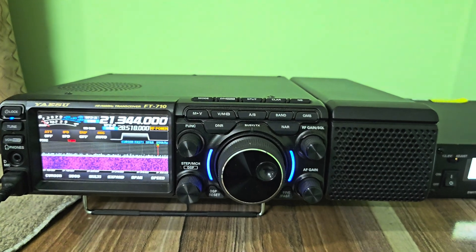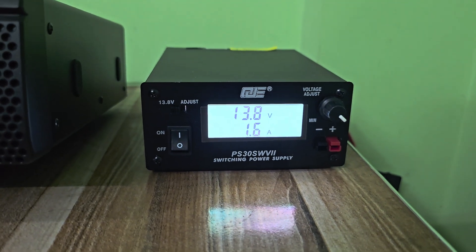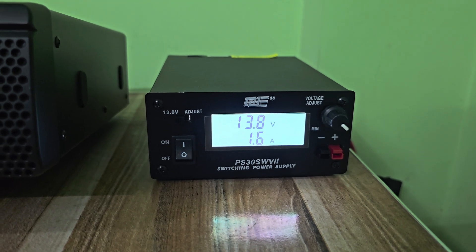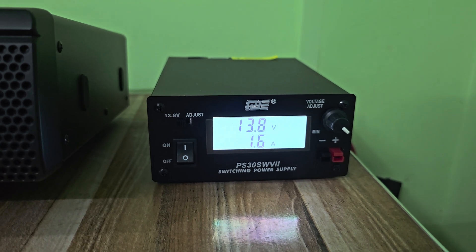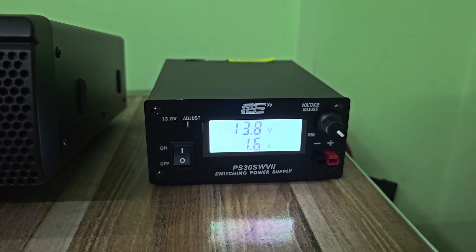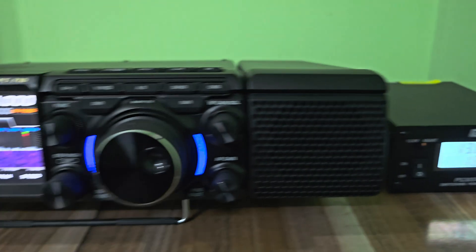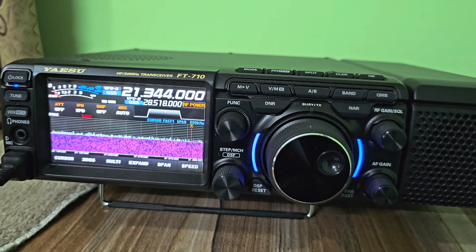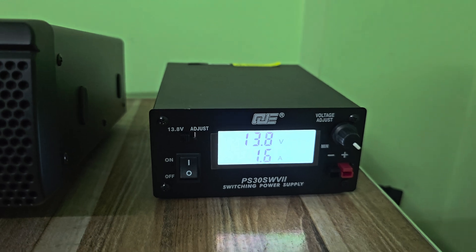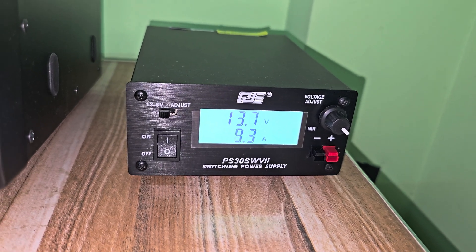As you can see, I have connected the radio with the power supply and it's working properly — working just fine. Hopefully everything will work normally; this is the first time I've turned it on. As you can see here it's displaying 13.8 volts on the LCD, and while the radio is in receive-only mode it's drawing about 1.6 ampere of current.